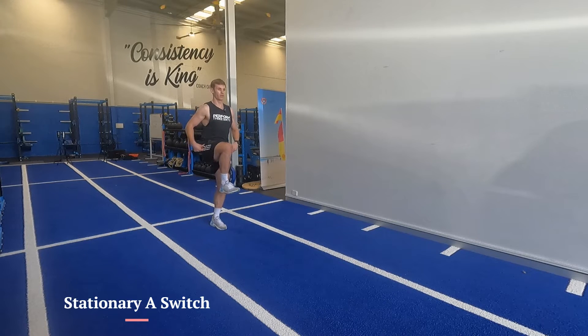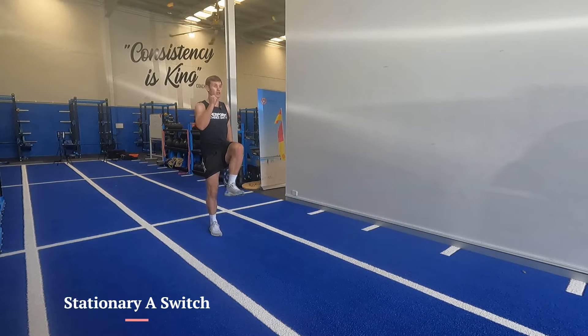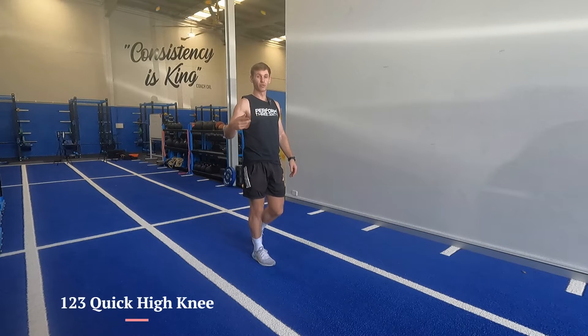We're going from an acceleration frame and then going into a quick switch. It's called a one-two-three quick high knee.